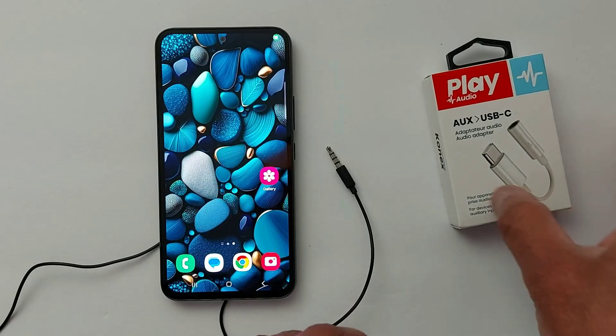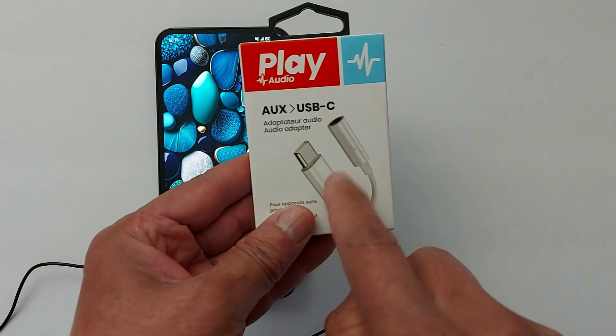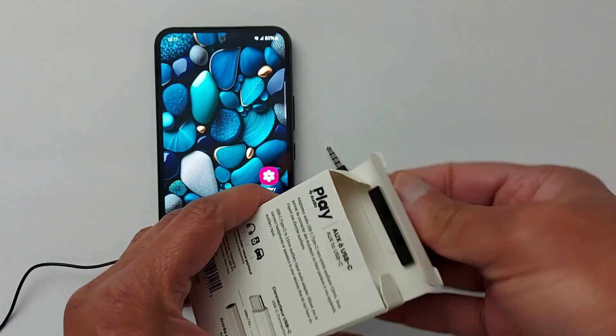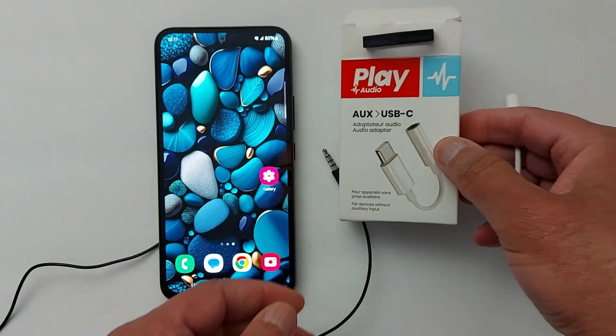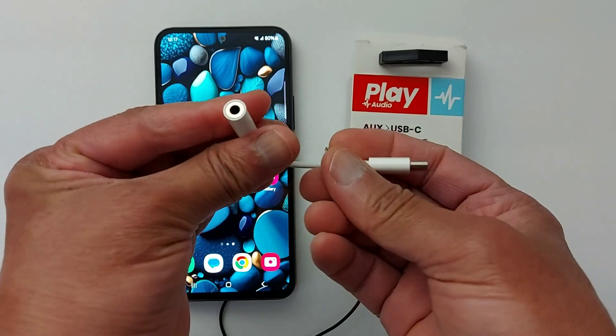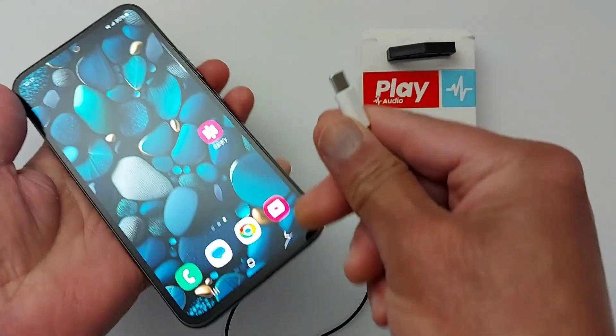The USB-C to 3.5mm headphone jack adapter lets you connect devices that use a standard 3.5mm audio plug to your USB-C devices. You can connect one end to your jack and the other end to your device.